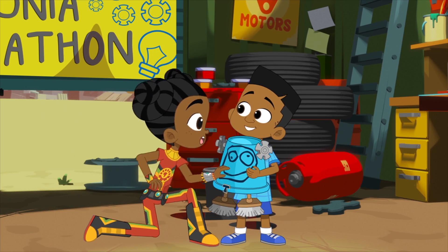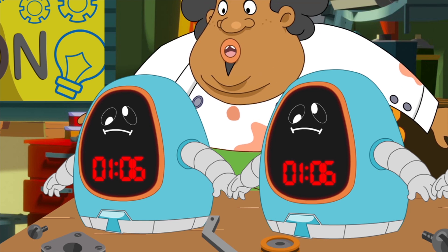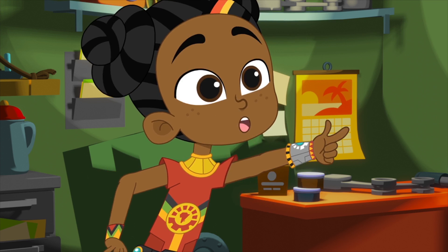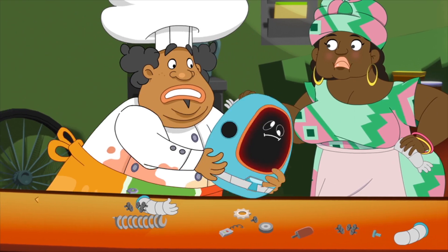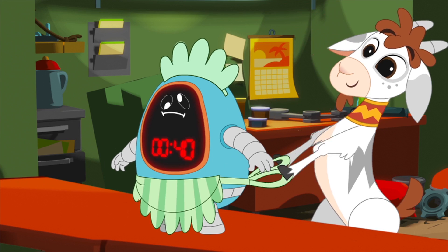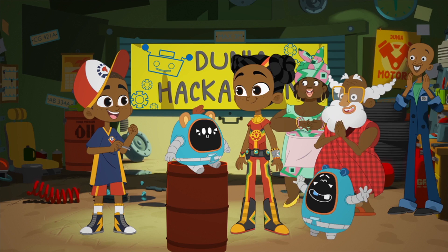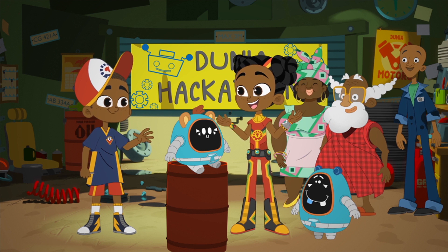Noah, why don't you do their voices? Really? Come on, everybody! We can do this! One more minute to go! And Tabor can't ever reprogram it. You're a genius!